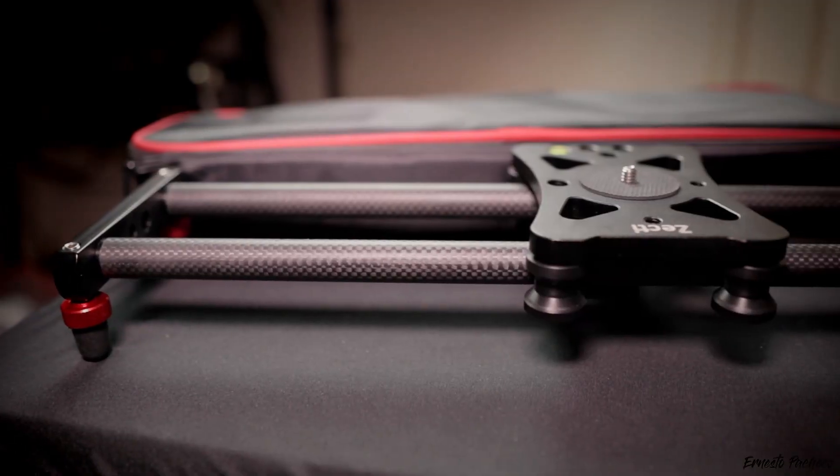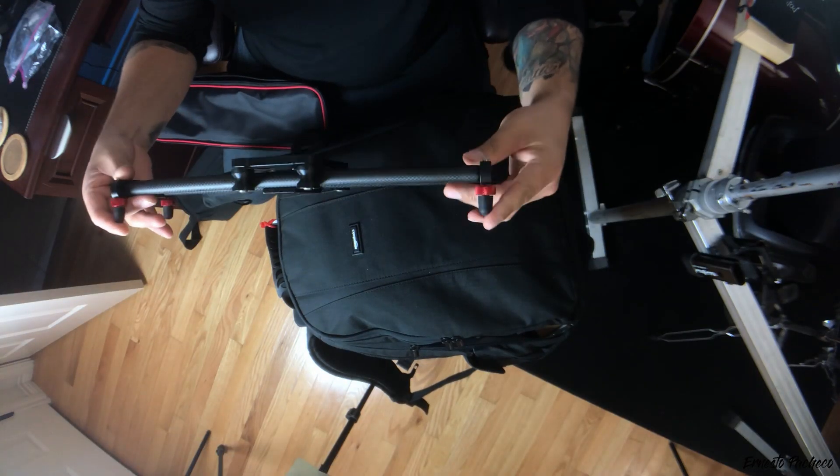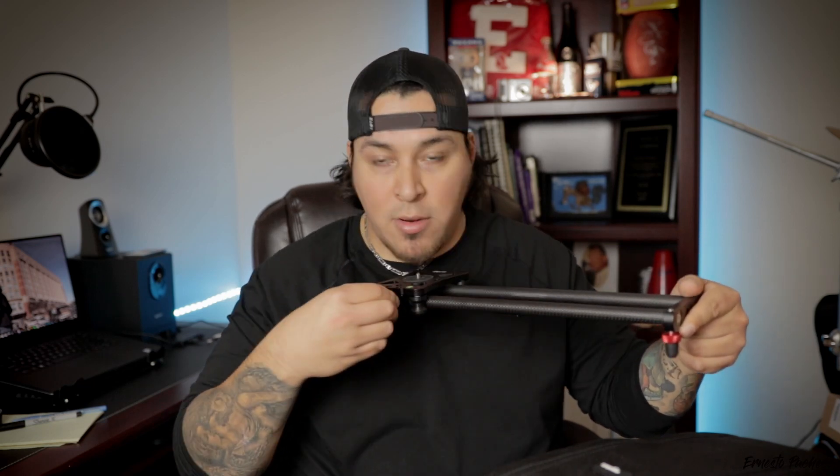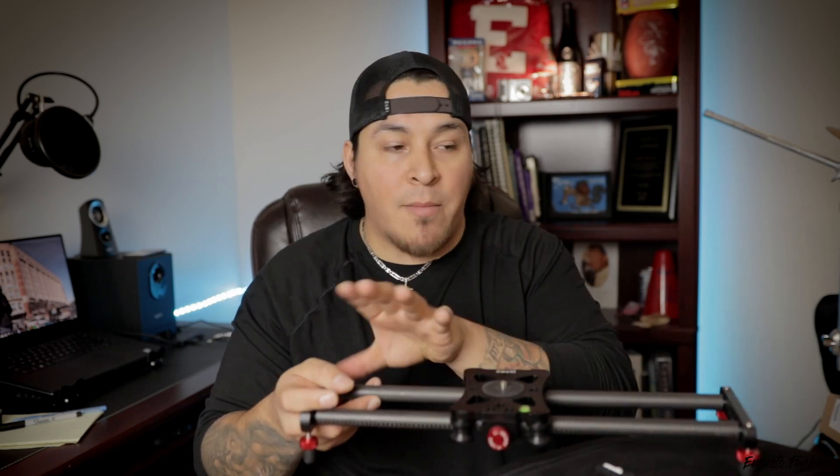I also have this slider — it's a Zecti, about 15.7 inches long. It has durable legs on the bottom, a camera mount with a quarter-inch and three-eighths screw so you can throw it on top of a tripod, which is what I do. It has a locking nut and adjustment so you can lock it and then fluidly slide the camera across it. I put this on my tripod with the fluid head for some really cool transitions.